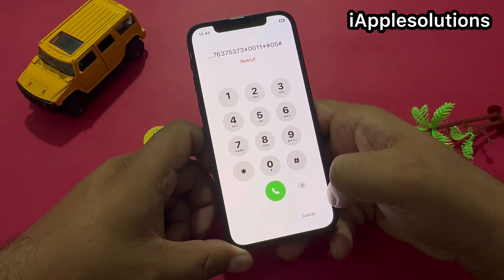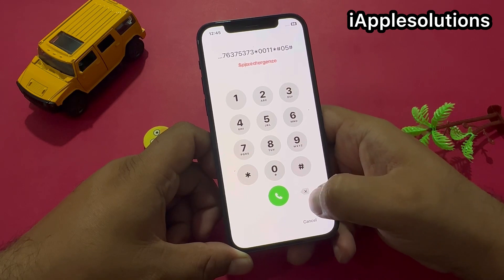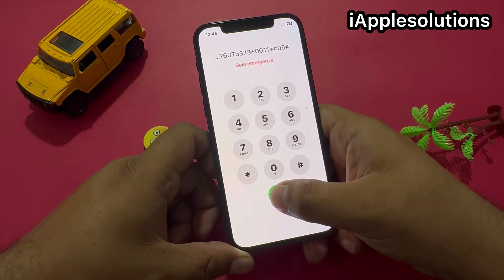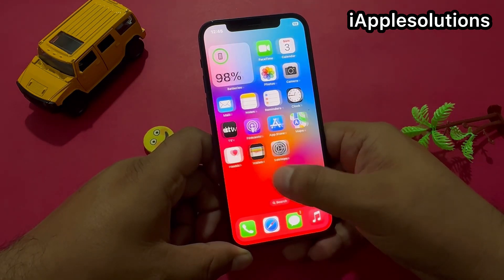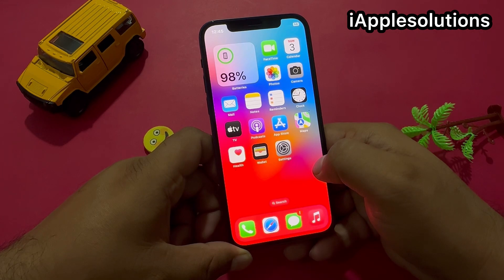Press the dialer. When you press the dialer, your iPhone is unlocked automatically. You can see it appears on screen — iPhone is unlocked without a computer, without losing any data, and without any third-party software.